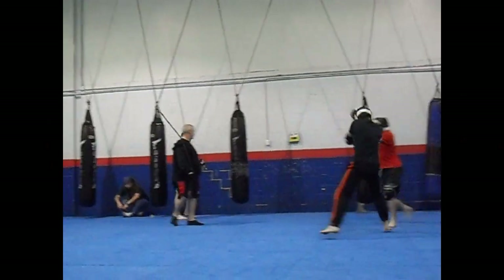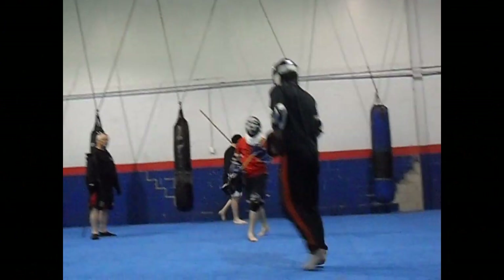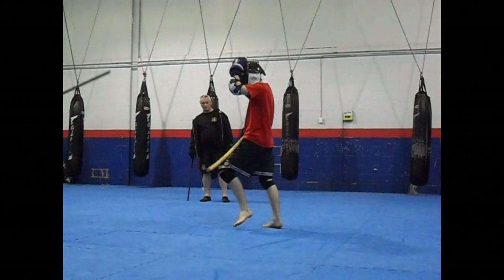If your footwork sucks, everything sucks. That's true with martial arts in general, but especially so with the staff.